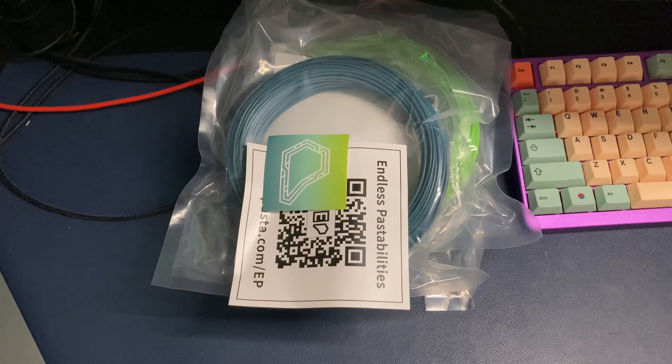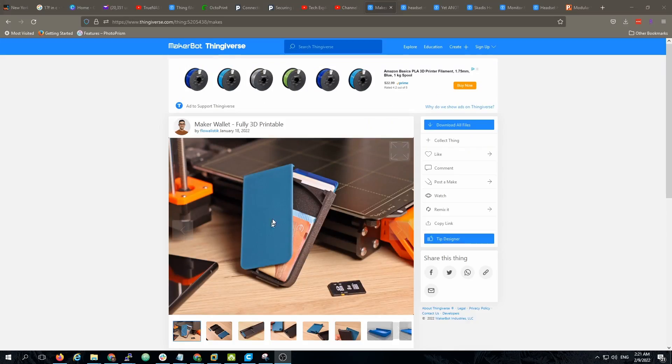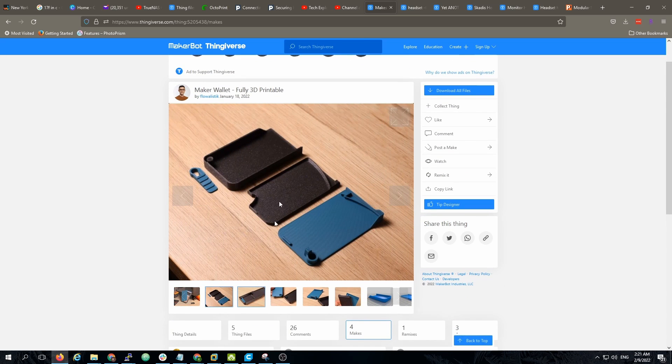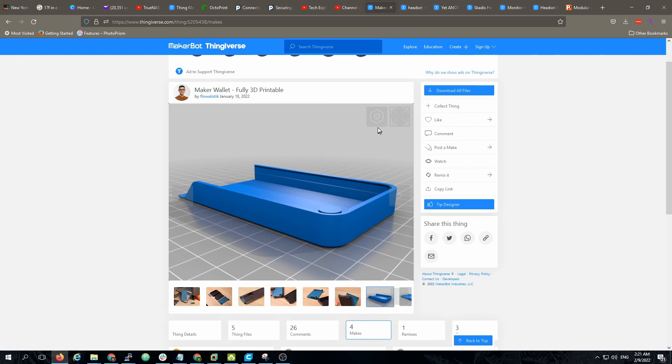So let's see what we're gonna print. First things first, tonight it's gonna be something simple like a wallet. Looks like we can print this in two different colors and we'll see how this goes.